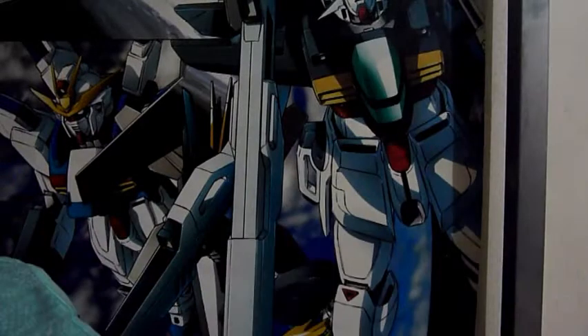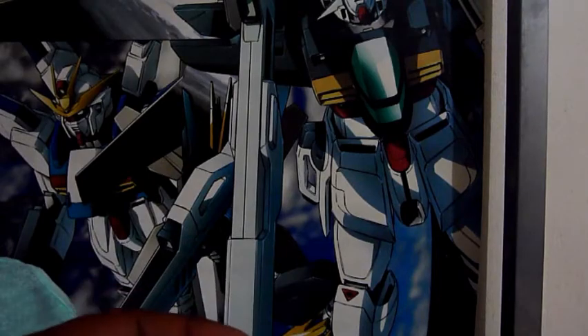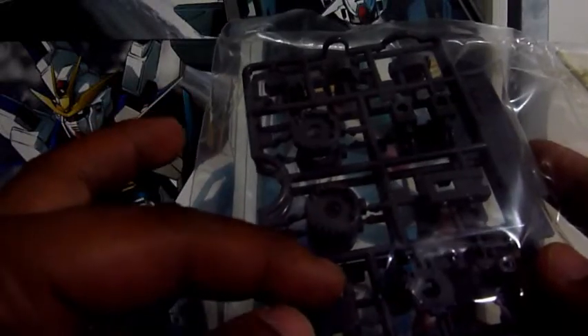Next are parts which I'm not yet familiar with, but continuing to build this kit will help me get familiar. Next are the polycaps, here's the clear piece for the eyes, and the Zoid core.